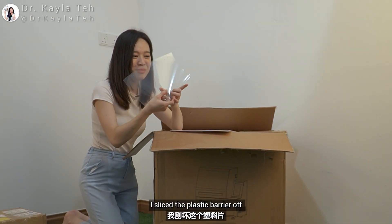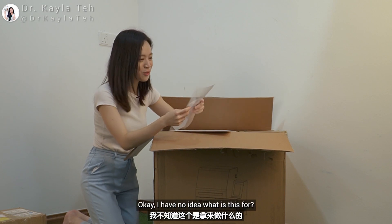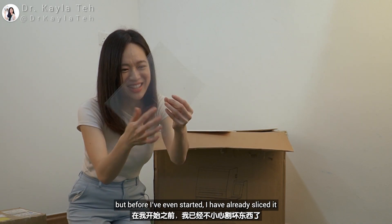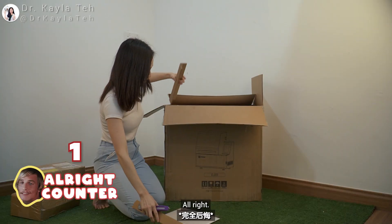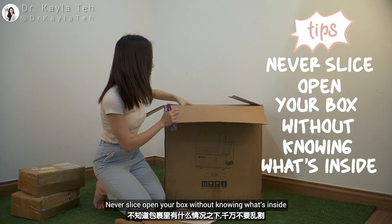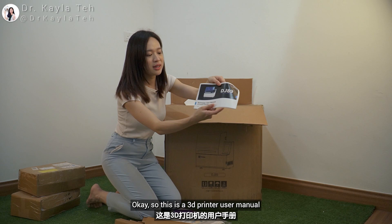I sliced the plastic barrier off with a knife — oh no, this is really bad. I shouldn't have used a knife! Okay, quick tip guys: never slice open your box without knowing what's inside.